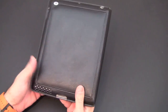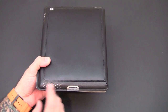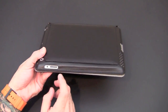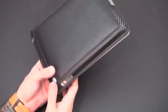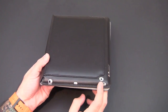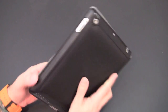Let's take a look at all the cutouts and ports. On the bottom there's one cutout for the 30-pin dock connector and then perforated cutouts for the speaker. On the side you have individual cutouts for the volume rocker and the mute/orientation switch. Along the top you've got a generous cutout for the sleep/wake button, one for the mic, another for the headset jack, and a perfectly sized cutout for the iPad 2's rear-facing camera.